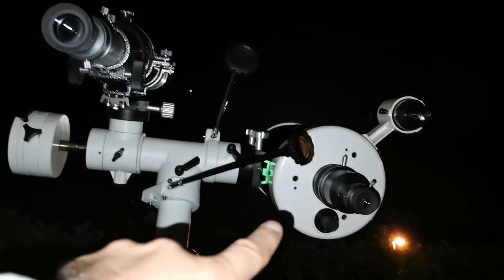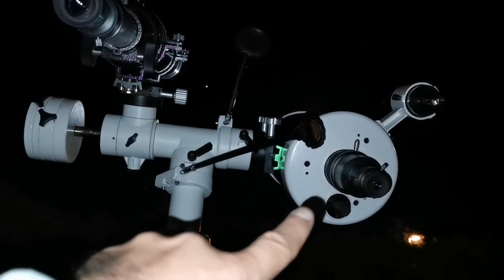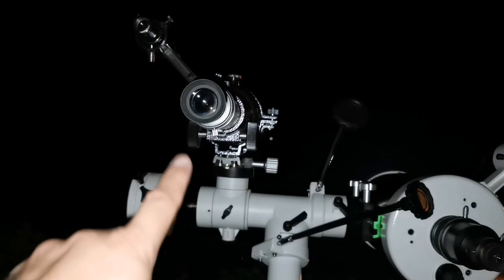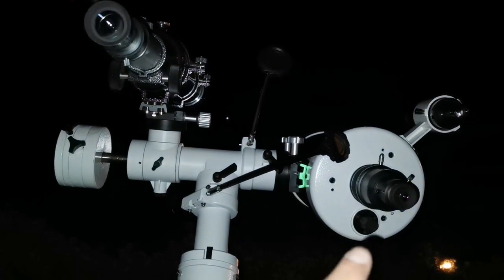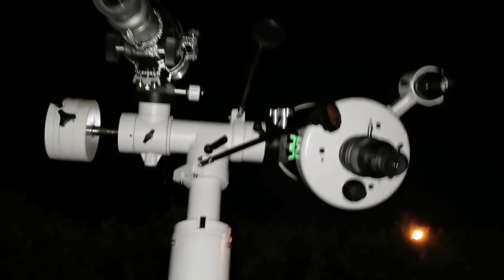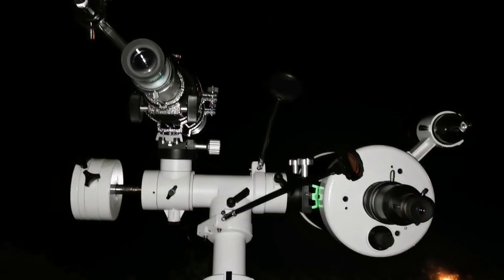The first thing you notice is how easily you can come to focus. That one comes with the extension tube. This one I just use its own draw tube, so no problem coming to focus. I'm using Japanese style, which means there is no star diagonal.